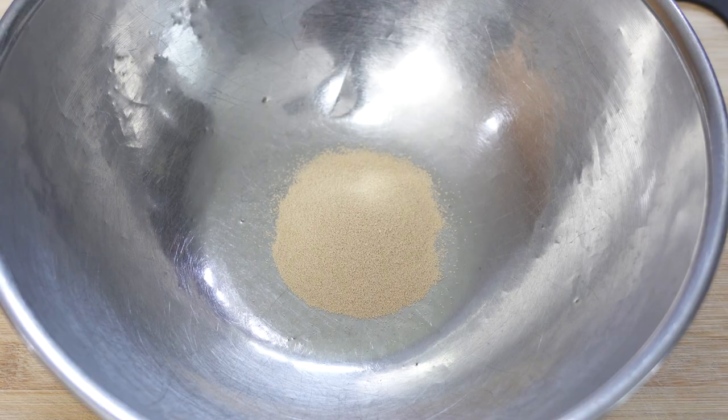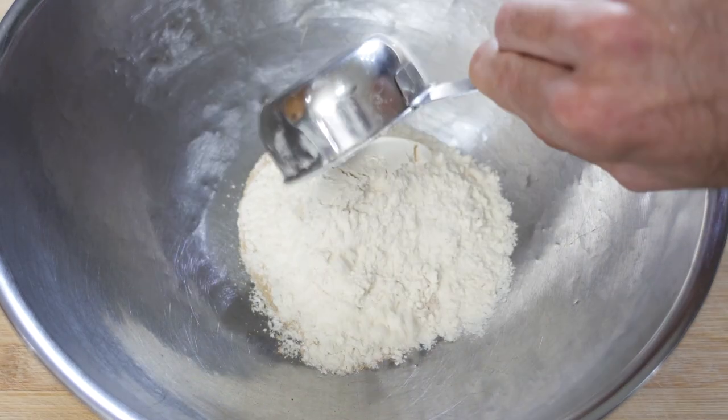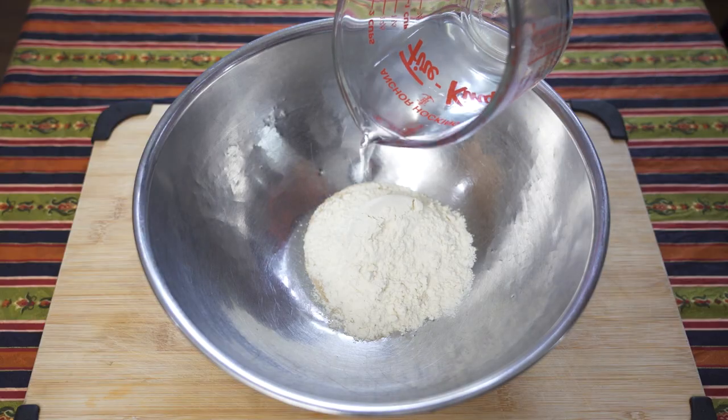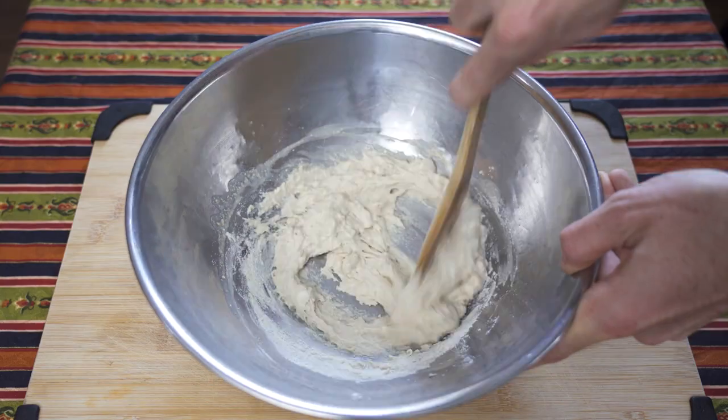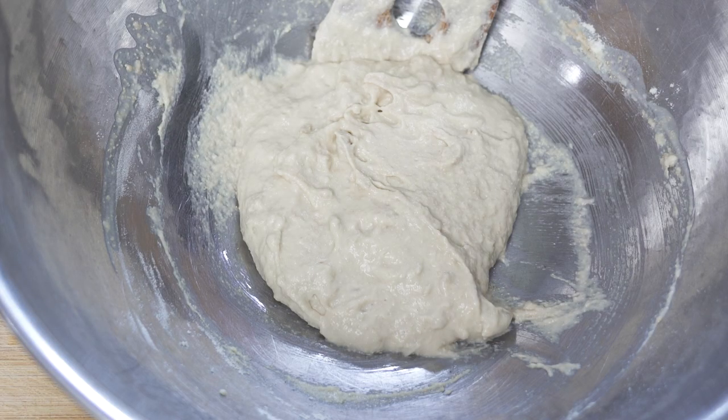Into a large bowl, add four teaspoons of yeast, or two packets. Then add half a cup of flour and half a cup of warm water, and stir that all together until it's nice and combined. Then let that rest for 15 minutes.